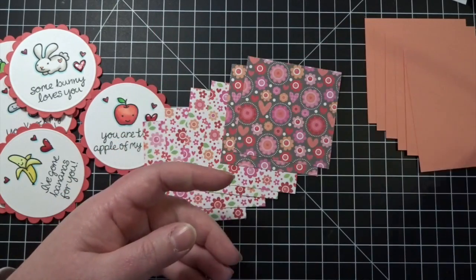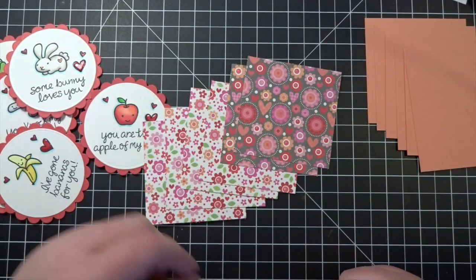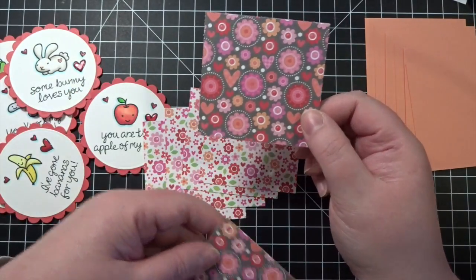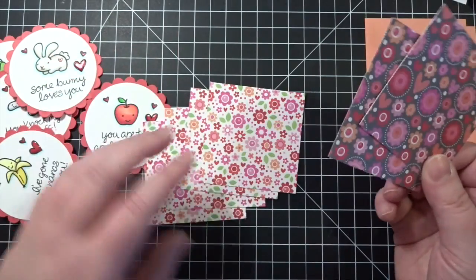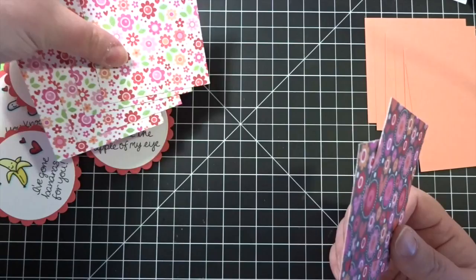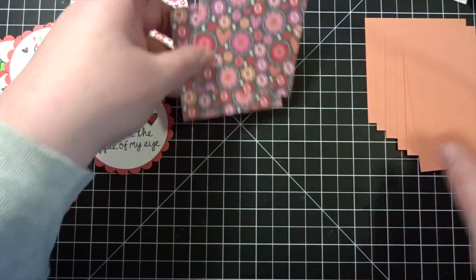This paper pad is absolutely precious, like all the Doodlebug papers are, and this is one of my all-time favorite papers, but I only had a little bit left. So two of them are going to be like this, and the other four are going to be like this. You can use any paper that you would like.